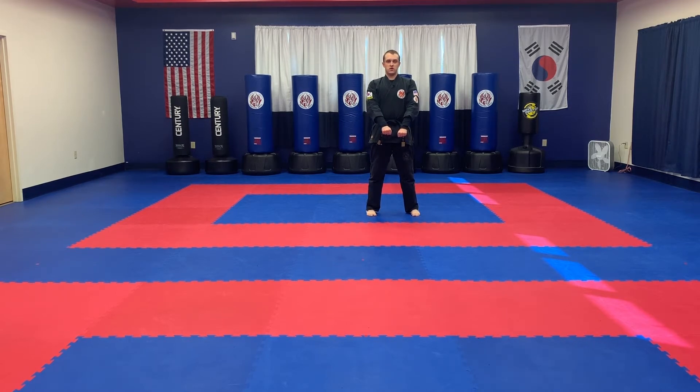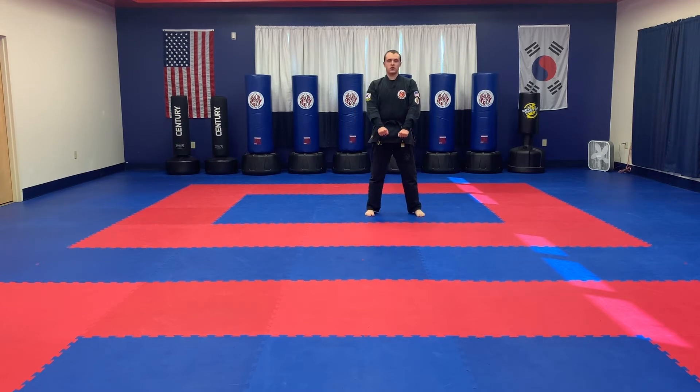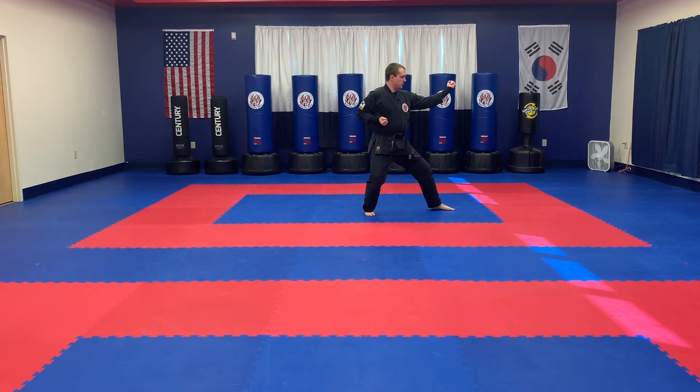Our first movement is going to be to the left side. We're going to step out into a back stance on the left side — just drop the foot into a back stance toward the left side — and we're going to execute an inside forearm block. So I'm going to look as I move, look as I set, inside forearm block.